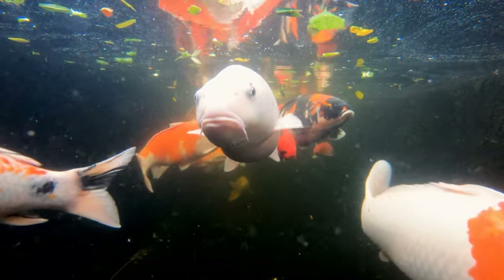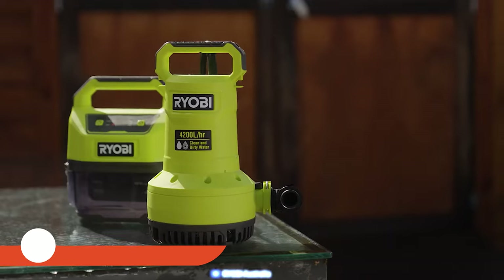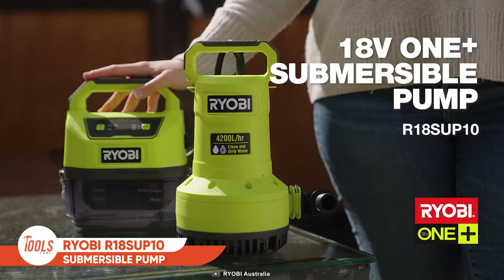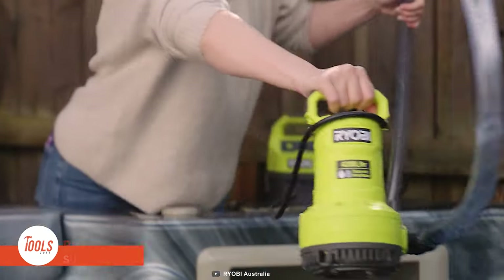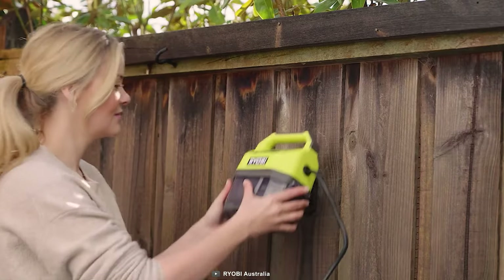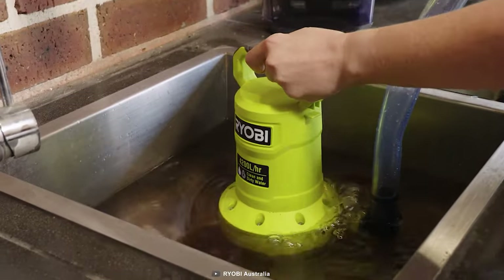When it comes to emptying a small fish pond, a blocked bathtub, or a spa, doing that with a bucket seems so laborious. You better pick up this Ryobi submersible pump to complete the work in mere time and with zero effort. The operating pump is so simple — just place the pump under the water and keep the battery anywhere you want. It has a great flow rate of up to 70 liters per minute.